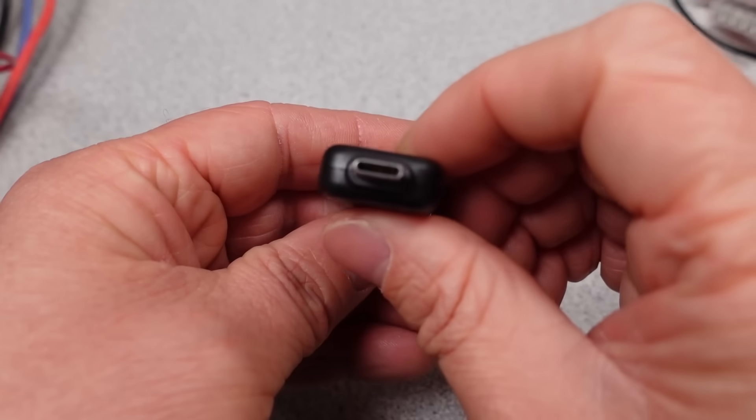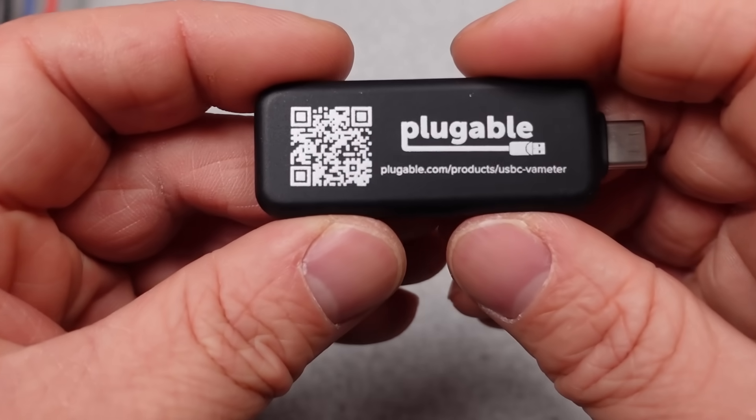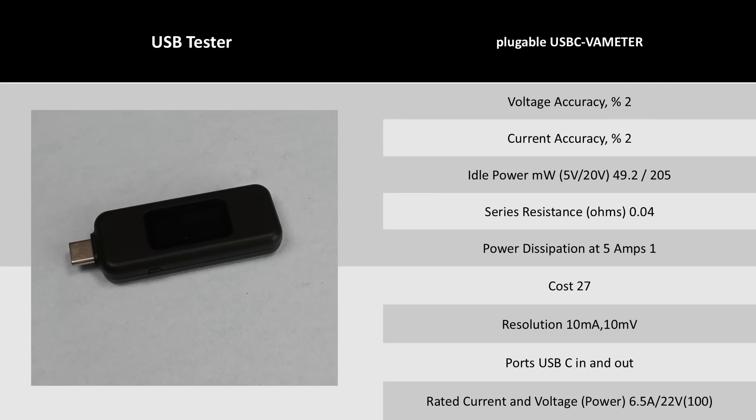The Pluggable brand has a few different models out. This one is less power capable; the newer one can do 240 watts. It's a little more expensive, with a slightly more recognizable name brand behind it. The performance is right on what is expected for something like this — a reasonable option.